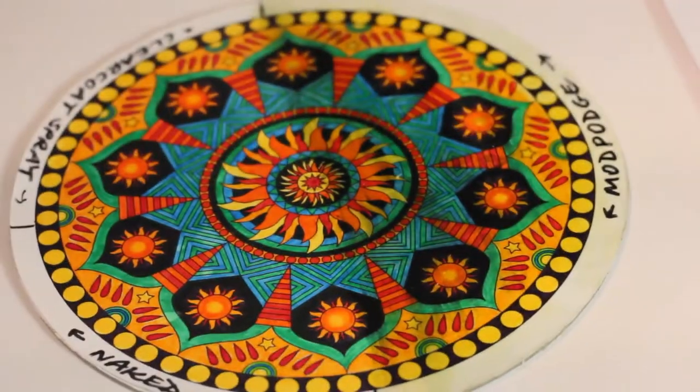And why are we doing mandalas? Adult coloring books are huge. They're so beautiful — and how do you preserve it? ArtResin is a perfect way of — how do you know, you've never even done it before? Well... because I just know.